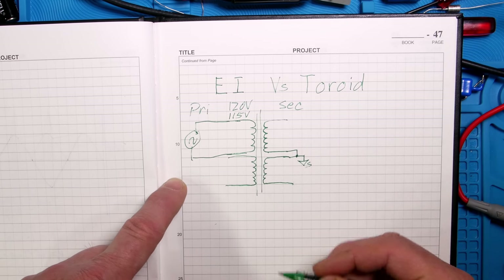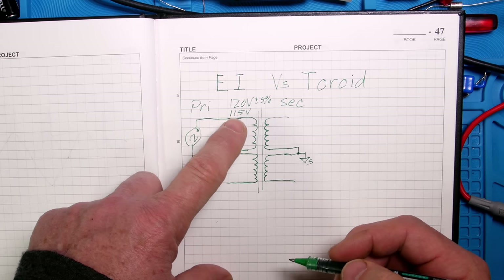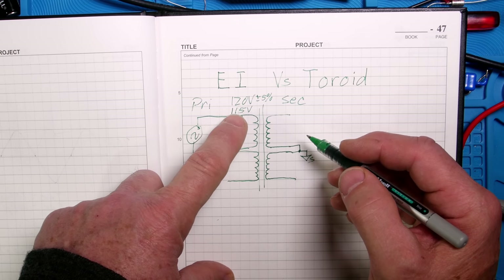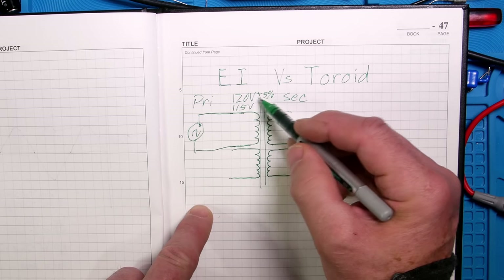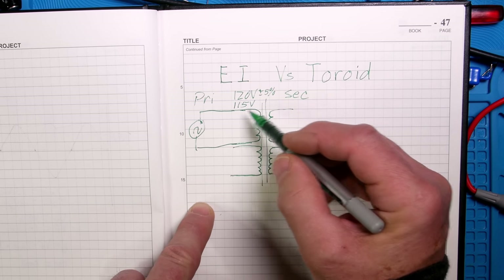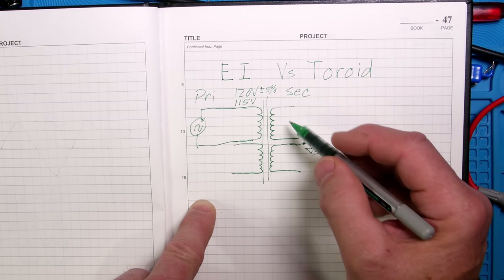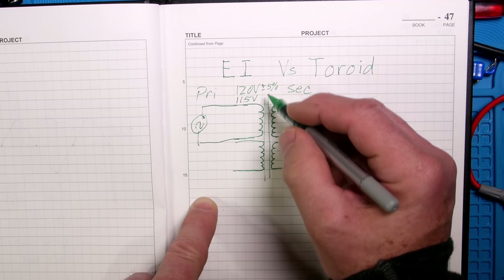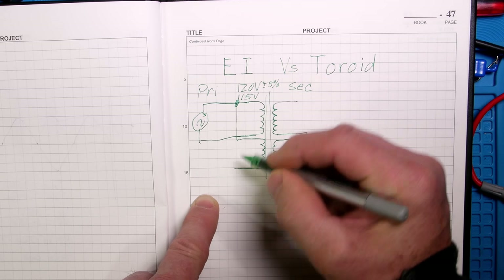These transformers are often still rated for 115 instead of 120 volts, which I think is today's standard plus or minus 5%. If it's designed for 115 and says 22 volts on the output, it's going to be roughly 5% higher. Since the input voltage also has plus or minus 5% tolerance, selecting a 115V transformer means you have at least a minimum voltage on the output.